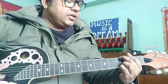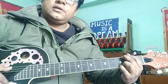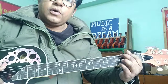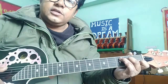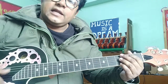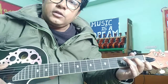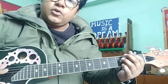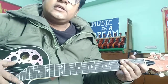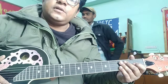First, play each chord two times: G G C C, G G C C. Then reduce to one time each: G C, G C. Keep doing it, try to move the fingers together — not one by one — and change as fast as possible. This will help you a lot.